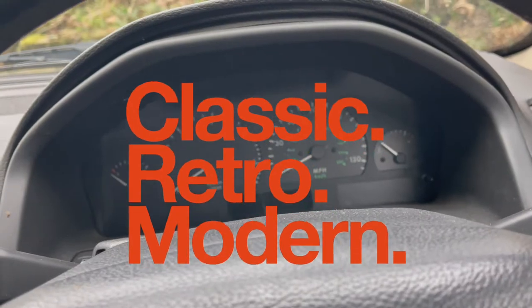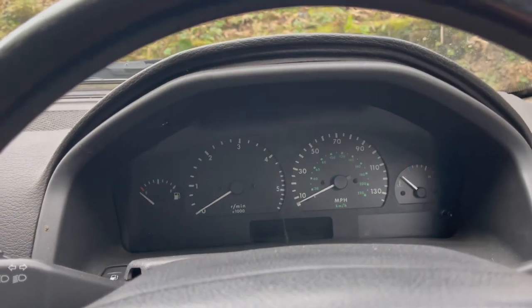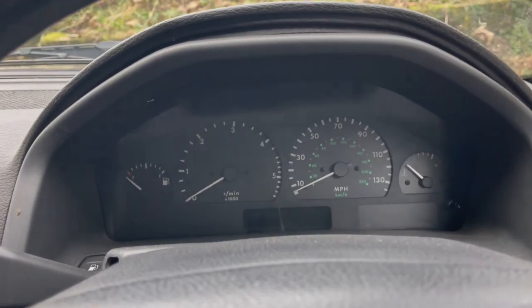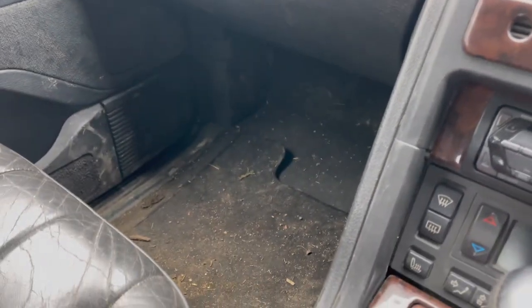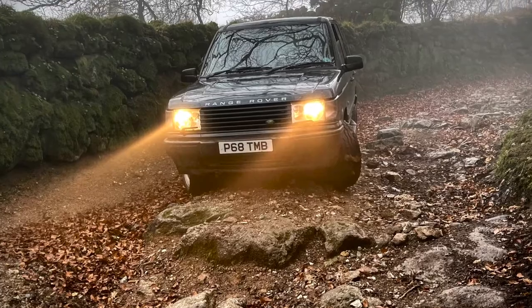Hello, welcome back to Classic Retro Modern's YouTube channel. You'll notice instantly — well, you'll notice a lot of things actually. The first one is we're inside a car — it's the P38 Range Rover, which is looking a little bit muddy following some byway driving or green laning on Dartmoor over the weekend.